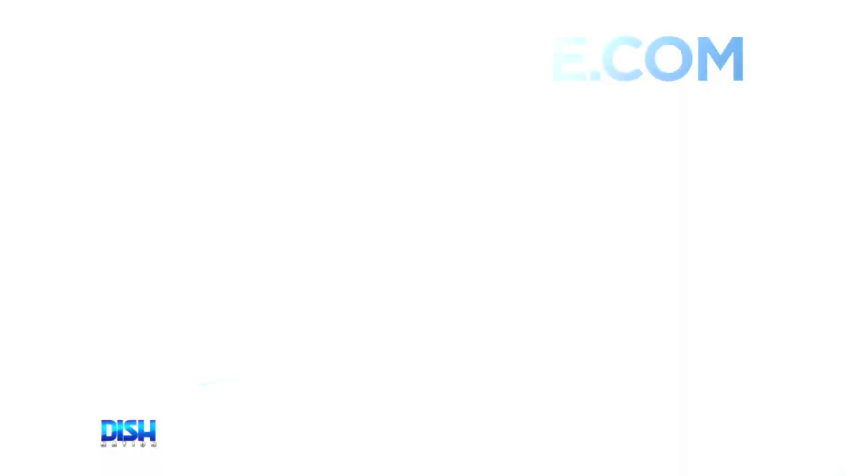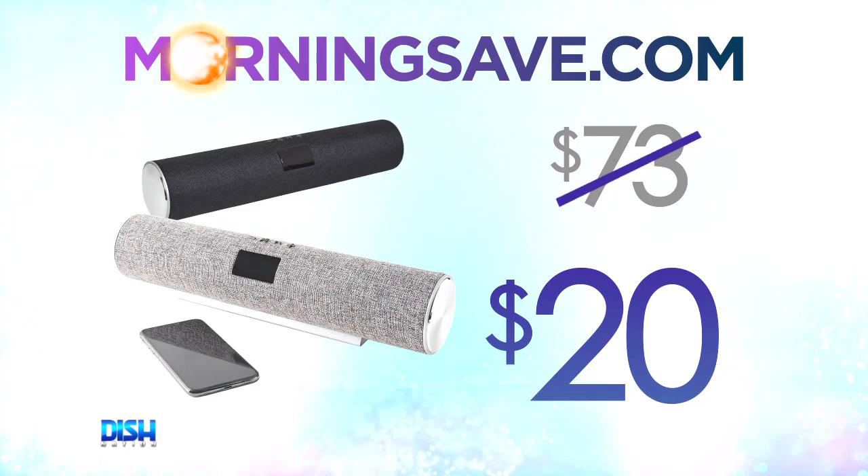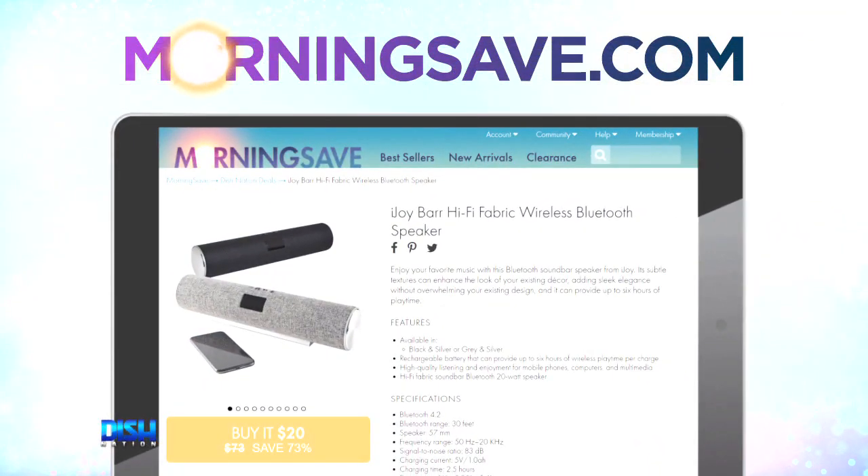Perfect. Now, the iJoy Bar Hi-Fi Fabric Bluetooth speaker has been seen as high as $73, but for Dish Nation viewers it's just $20. All you have to do is go to morningsave.com and tell them Dish Nation sent ya.